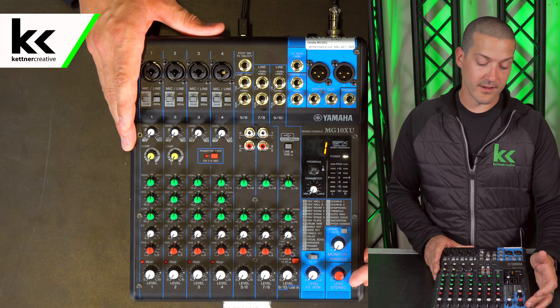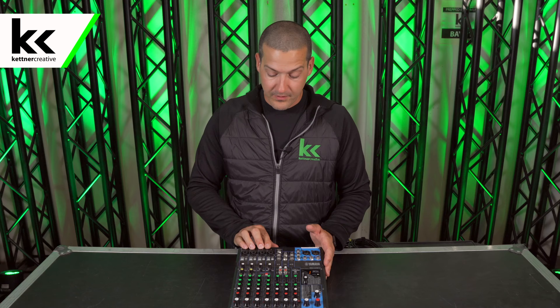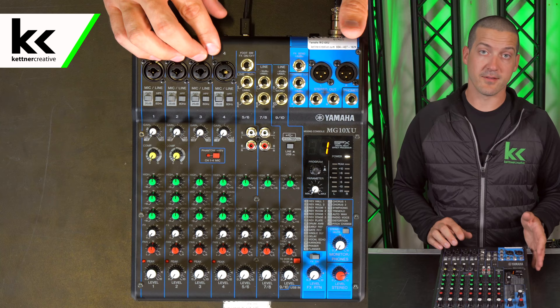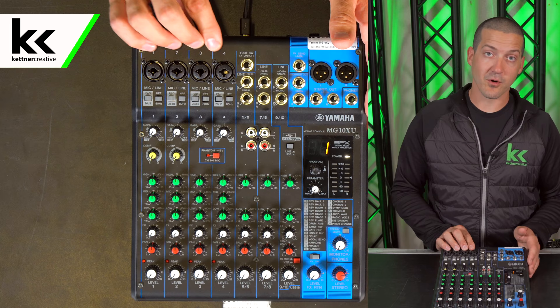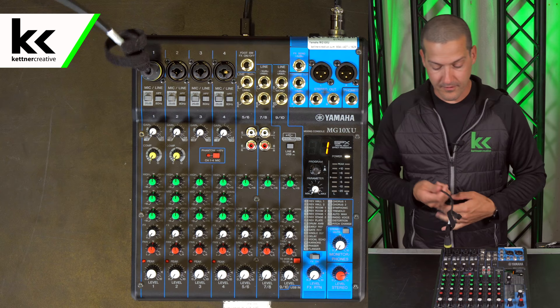Now I'm going to show you how to connect a microphone to this console. Up in the top right here we have four combi jacks. These combi jacks can accept both quarter inch and XLR cables. For the purposes of today the microphone we're going to use is XLR, and then I'm going to show you how to use a line level quarter inch input as well. So I'm going to grab my XLR cable and plug that into the top of the first channel here where it says number one, then connect it to my microphone.